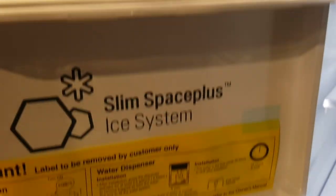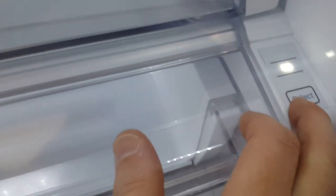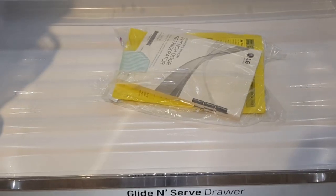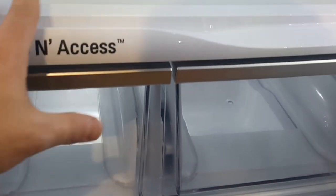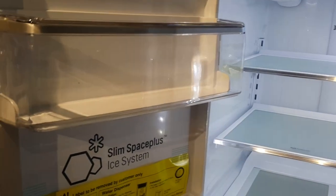The left door has a lot of space for other foods — there are some vents here and a glide and serve drawer, which is quite large for produce. You can see it's labeled for meat, produce, and deli. If you move this drawer out you can put all your products in there. It keeps deli and meat at a slightly different temperature than the rest of the compartments, and it's very nicely designed.